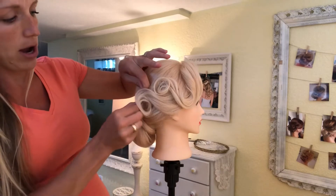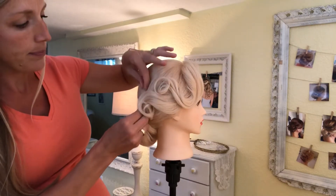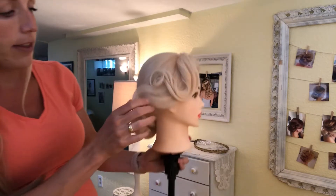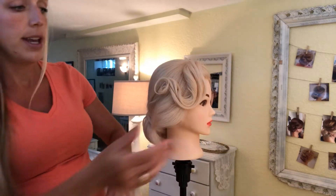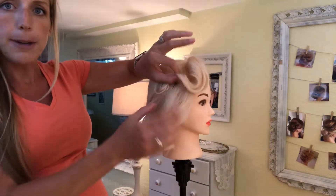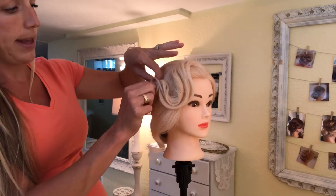I'm going to take this out now and show you how I have this set. Her hair is a little bit fine on the top because she's a mannequin, so I just have it in two sections. You can see this is the section right above the ear and then up here is the bang section.